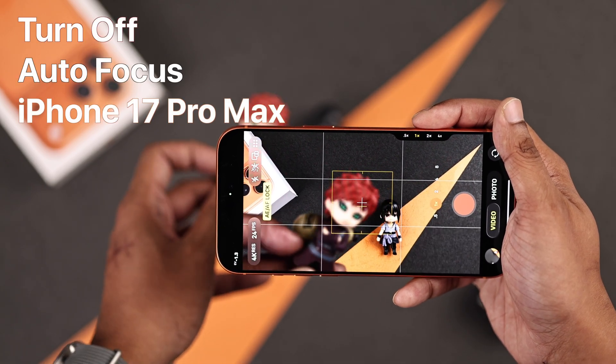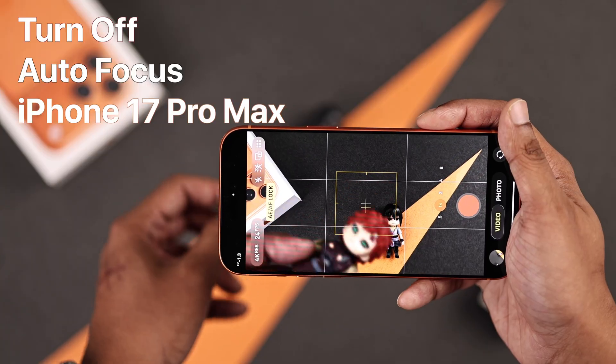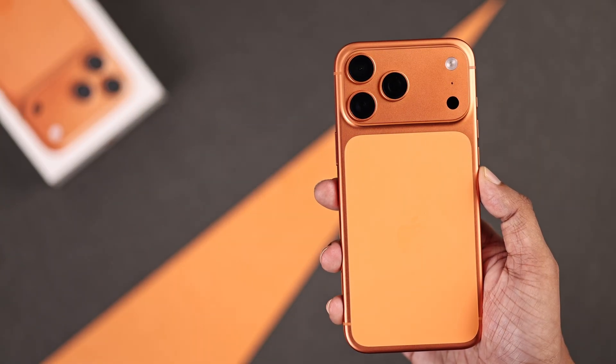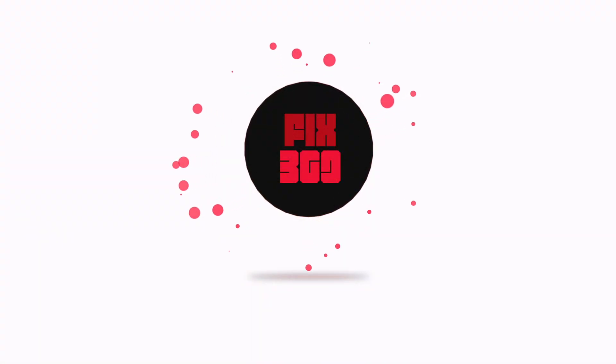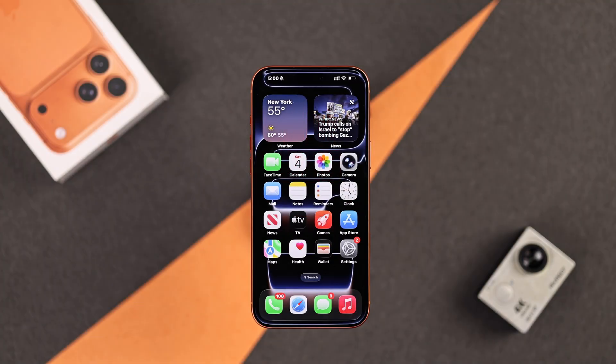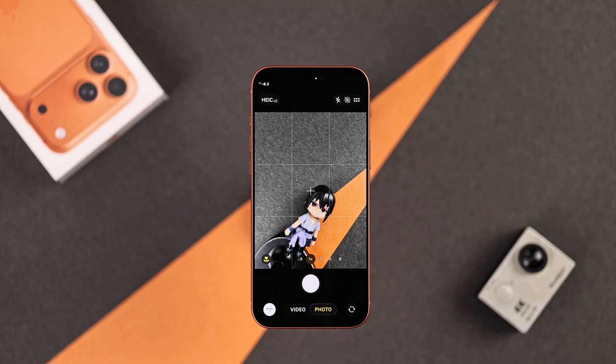Want to turn off camera autofocus while recording a video or taking a photo on your iPhone 17, 17 Pro, or Pro Max? Here's the most versatile way to do it. Let's open the camera app and start with the photo mode's autofocus.